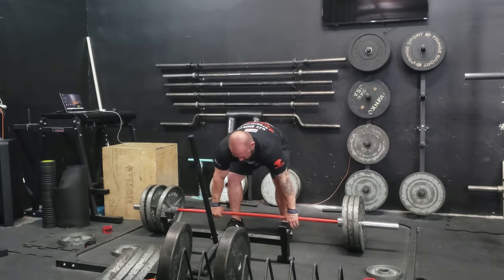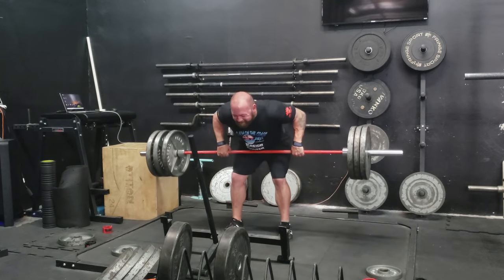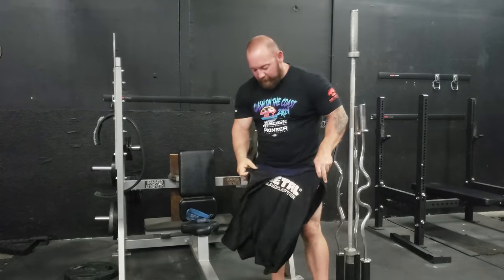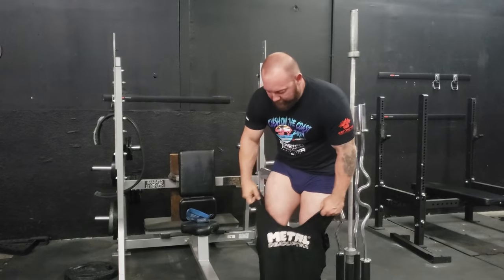I started out with bent rows. I switched to Pendlay rows — more of like a power row, a little bit of cheat, a little body English — because I wanted some overload. It's a better deadlift-specific movement, so I've been pushing the weight on that, trying to fix some weaknesses in my upper back.